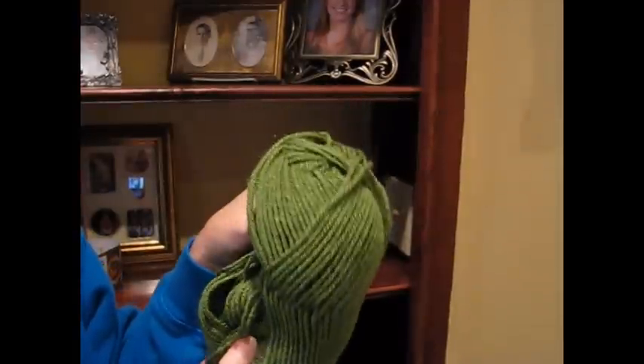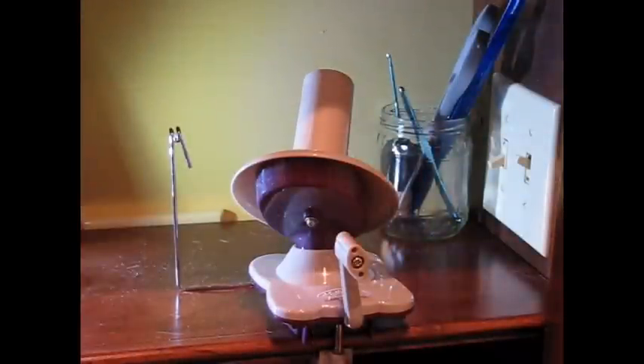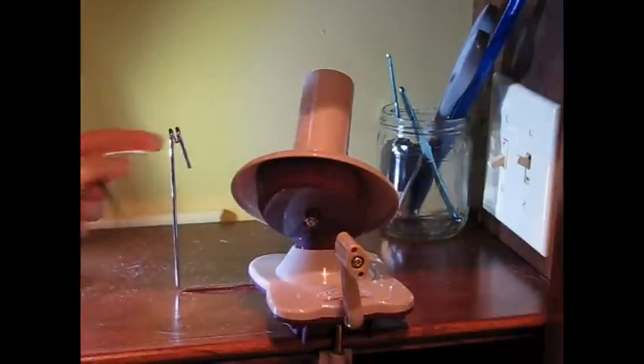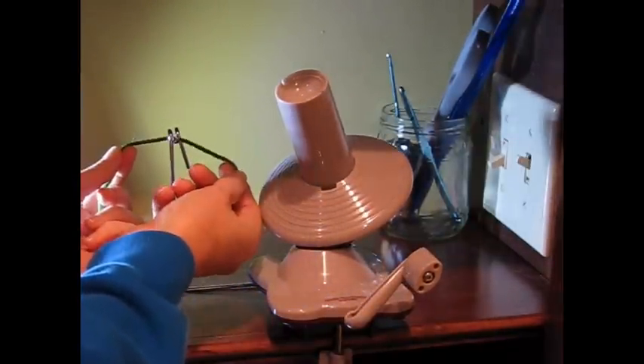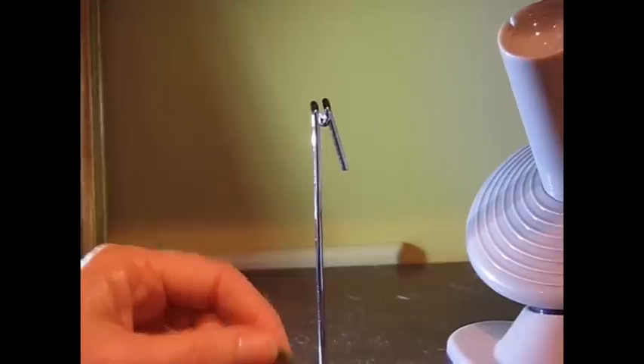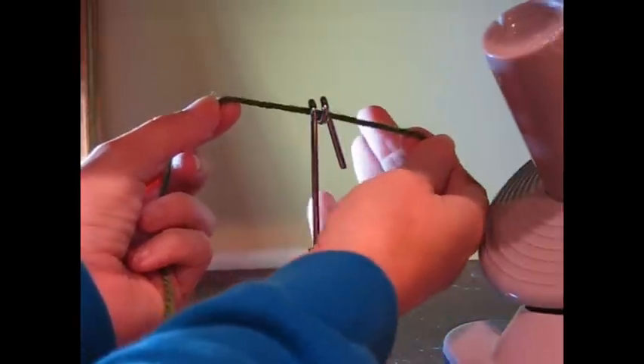I have this partial skein of Vanna's Choice that I need to cake. It's really not falling apart, but since my project with this is finished, I'm going to cake it. I find the end, drop it on the ground, and you need to put it through this yarn guide. You could just thread it through like that, but it's made in such a way that you can just loop it around twice and it's through.